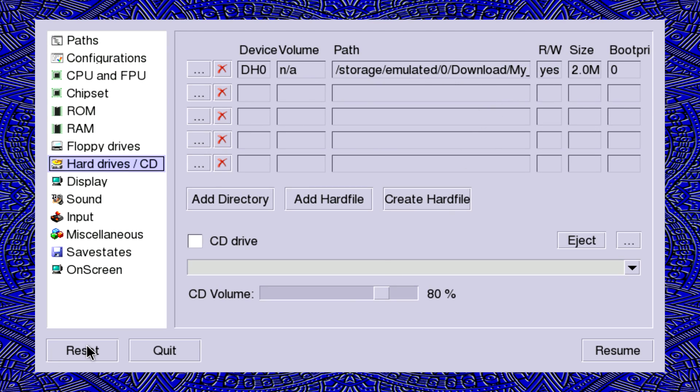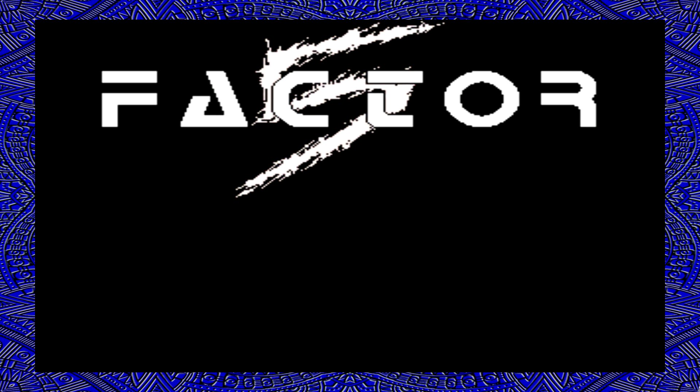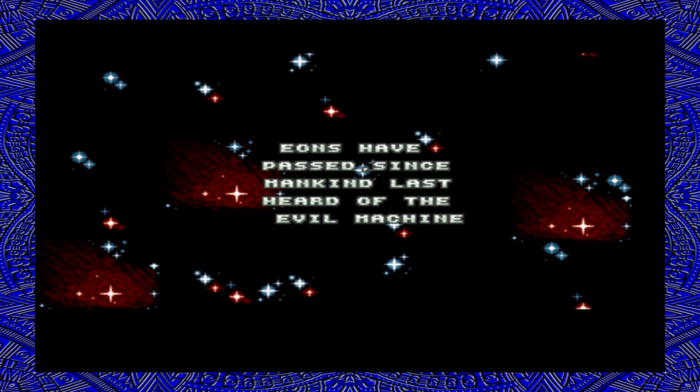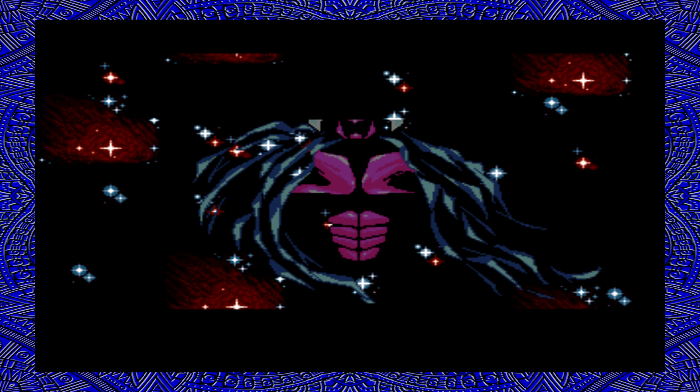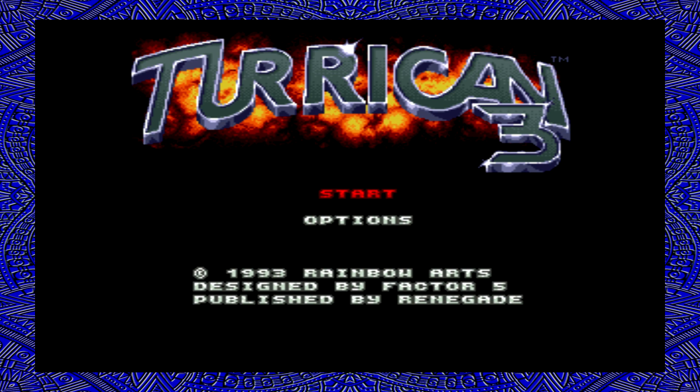We'll just insert an HDF game and click reset. The first game I'm going to try is Turrican 3 — really awesome game. I haven't played any of these games that he sent me. He's been a big Amiga fan for a long time; like I said, he kind of got me into it and he's been showing me great games for the Amiga.